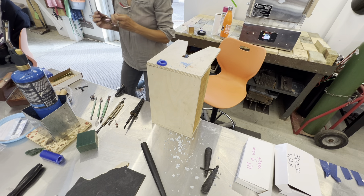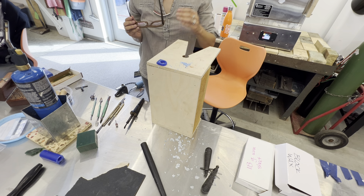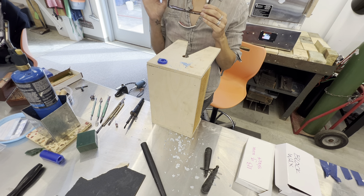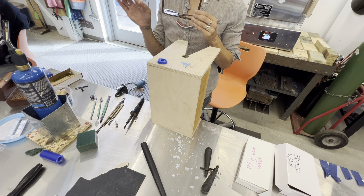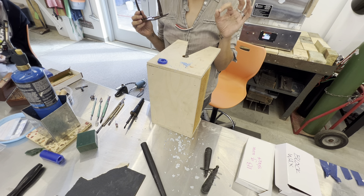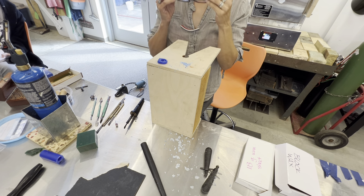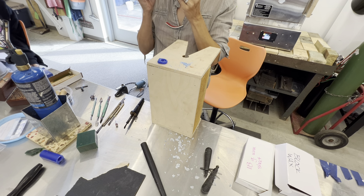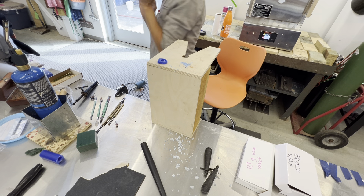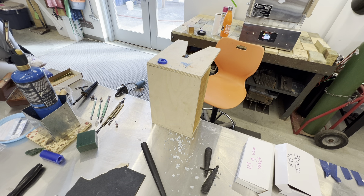Could you use the wax pen at its lower temperature for carving? You could, but it's really meant for welding wax, and the tip is so delicate that using it for carving might ruin it.